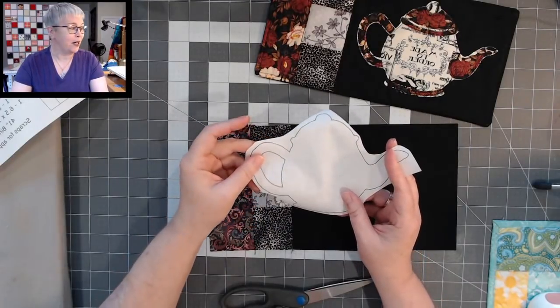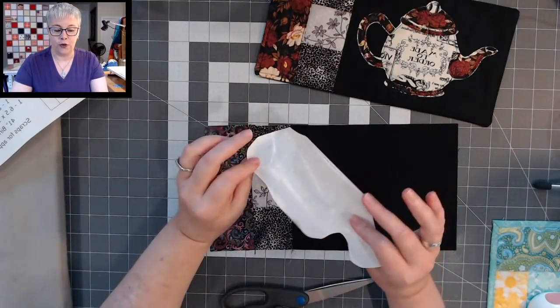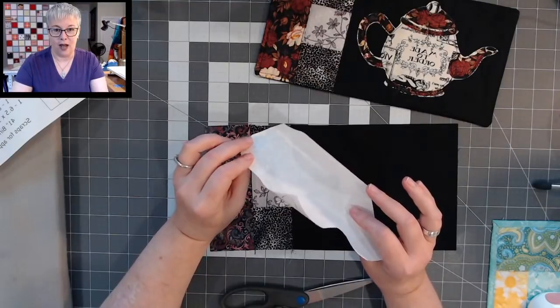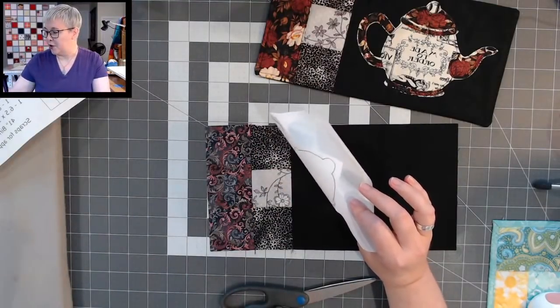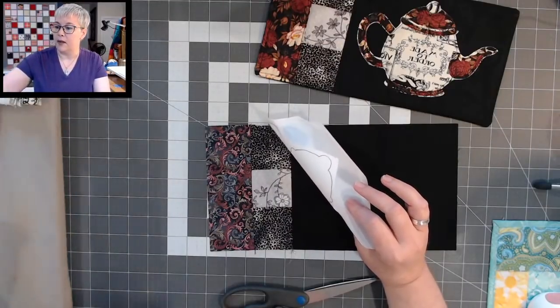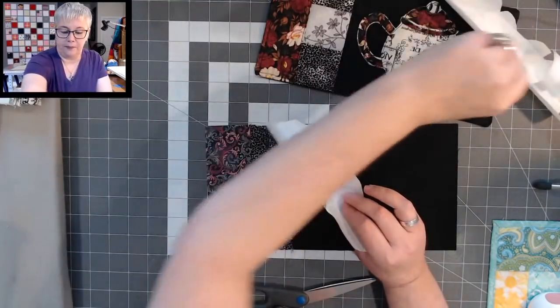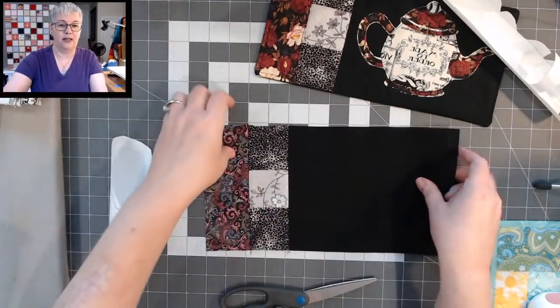We're going to be working with the teapot first. To fuse your pieces onto the fabric, you want your iron on the cotton setting but no steam. I've already traced all my pattern pieces right onto the freezer paper. At this point I'm going to cut apart my pieces, but I'm not cutting directly on the line — I'm cutting away from the line, just separating the pieces.